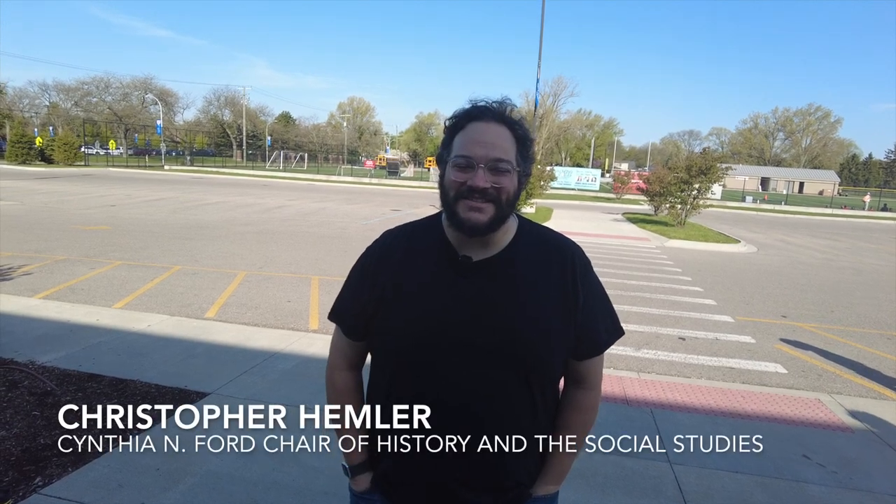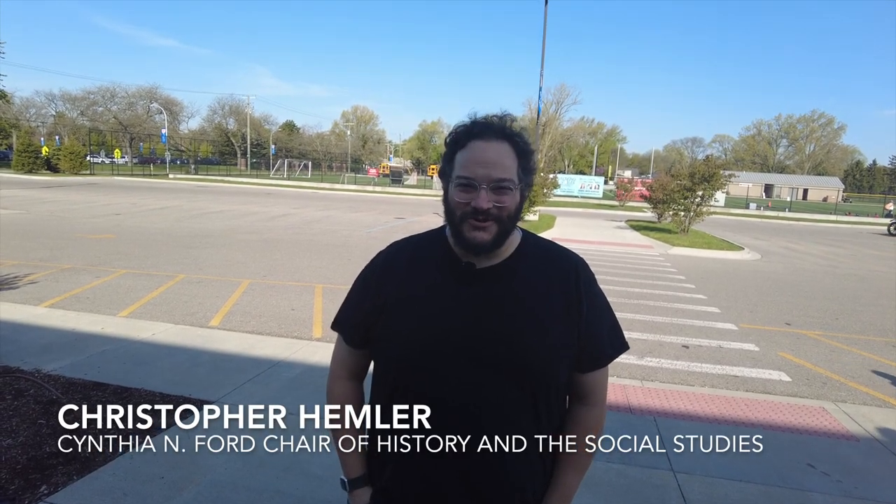Hello, my name is Christopher Hemler. I am the Cynthia N. Ford Chair of History and Social Studies here at University of Liggett School, and we are here as students test drive a Model T for our material culture of the Ford Model T elective class for juniors and seniors.